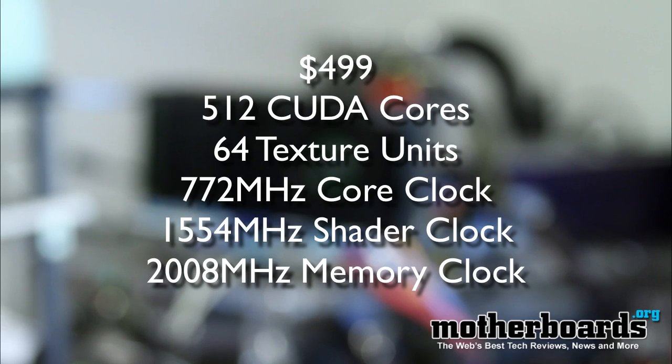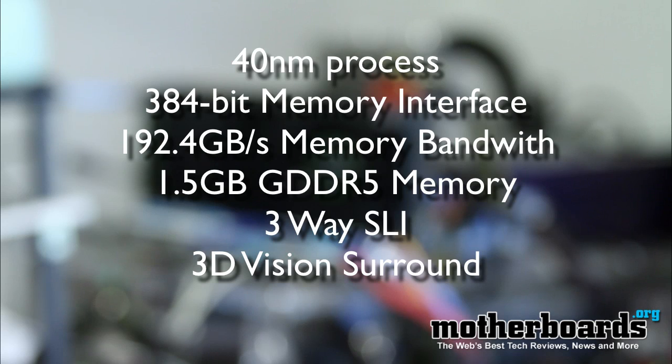Here we go over some of the key elements of this new card. It's coming in at a street price of $500. It's going to have 512 CUDA cores, features 64 texture units, a 772 megahertz core clock, a 1554 megahertz shader clock, and a 2008 megahertz memory clock. It's made in the 40 nanometer process. It has a 384-bit memory interface, features 192.4 gigabytes of memory bandwidth, and 1.5 gigabytes of DDR5 memory.